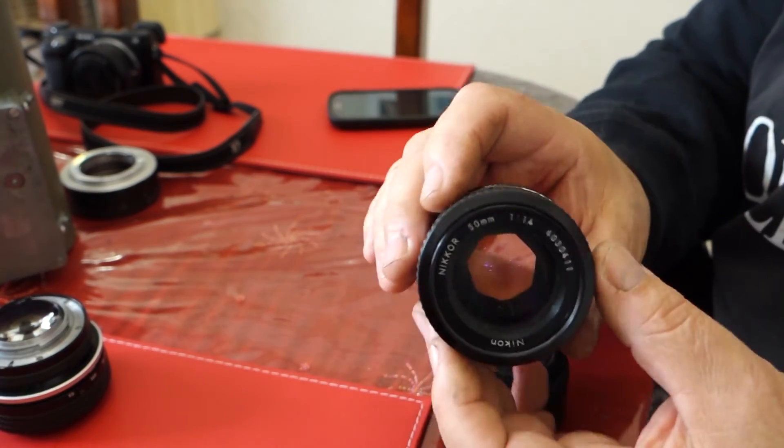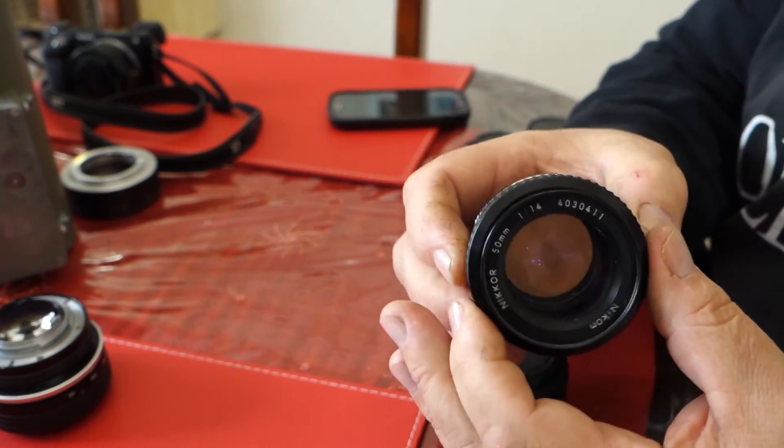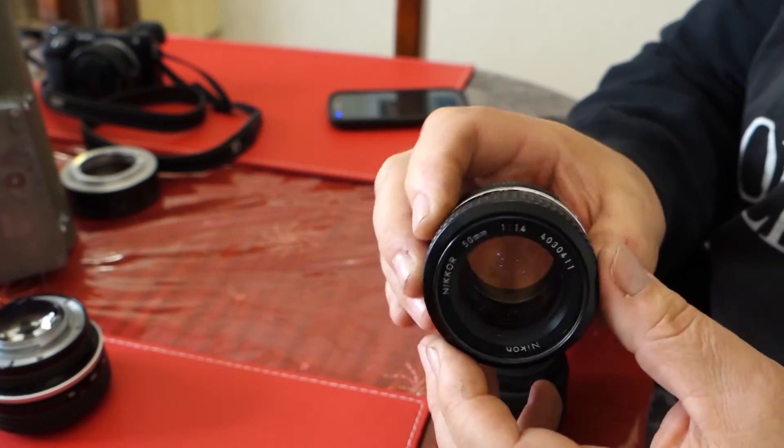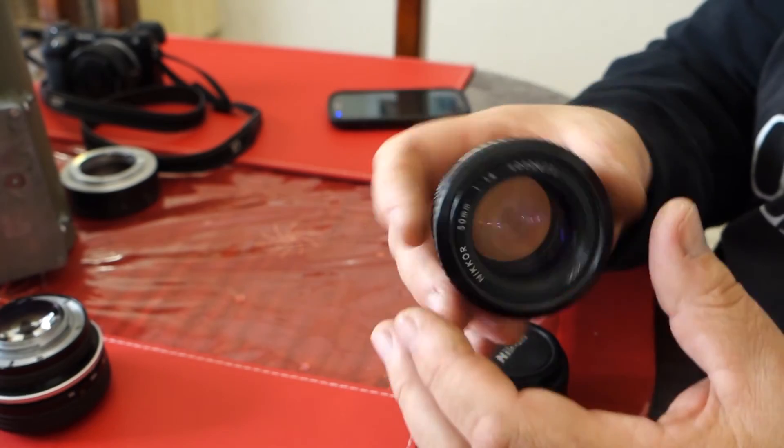Try very, very hard to get an f1.4 lens. The brand doesn't matter — you could get an Olympus one, a Pentax, Canon, Nikon, whatever you like — but try to get an f1.4 lens. Very, very important.